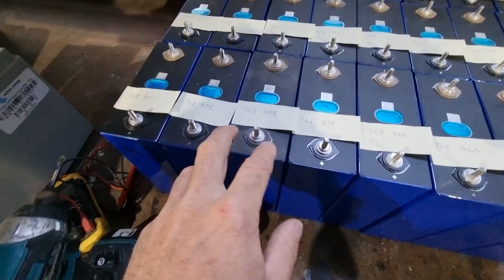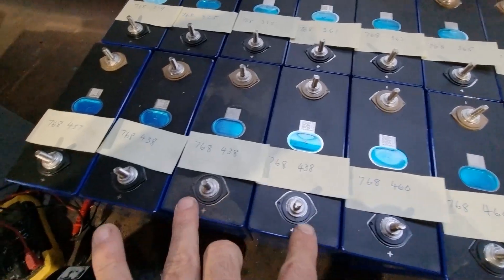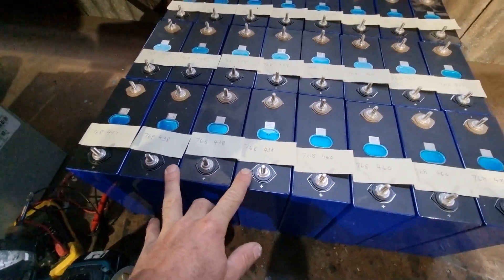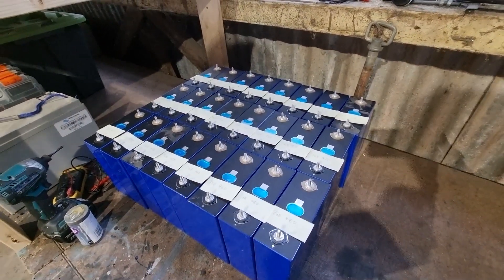Some of them have exactly the same serial number — we've got 768-438 and there are three of those. I'm guessing that means they're from the exact same batch, though I'm not entirely sure. But that's how I've organized it into the three 24 volt batteries.